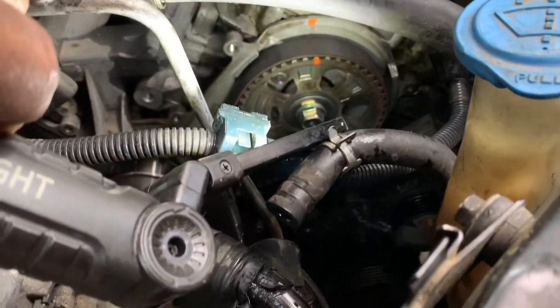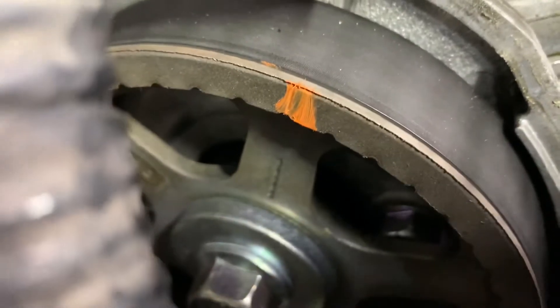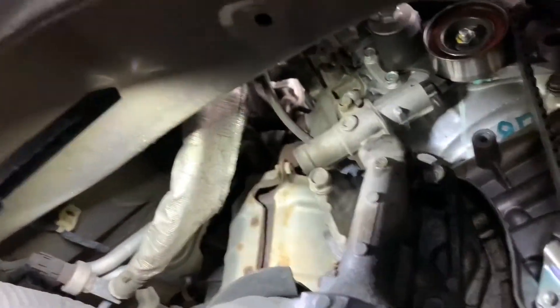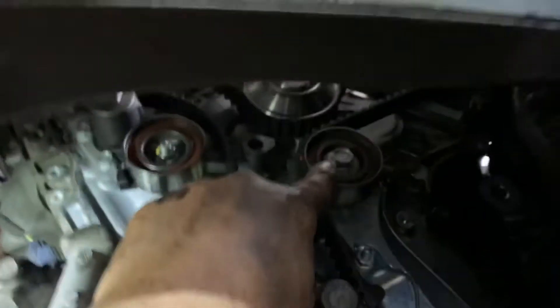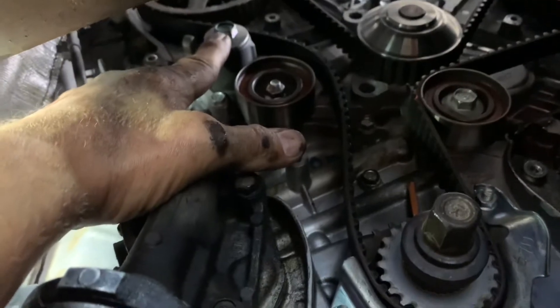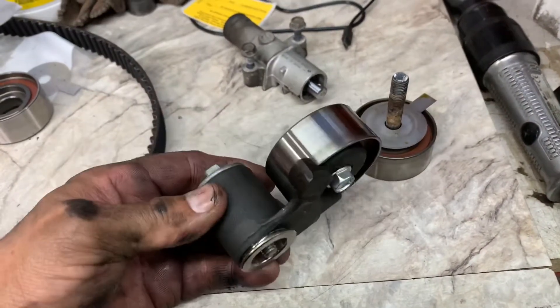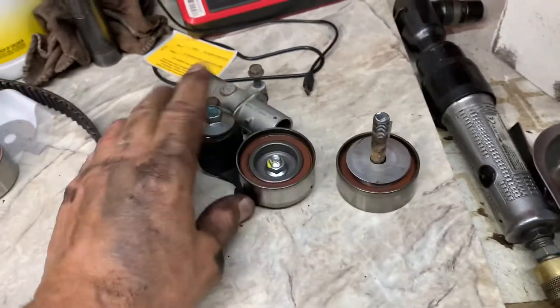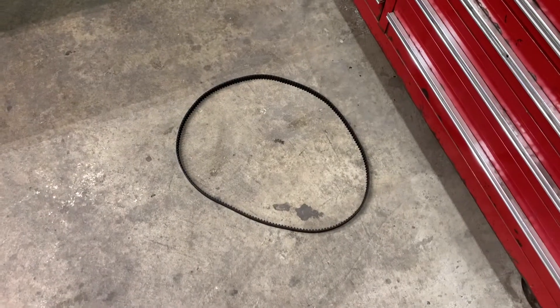Now you look at your gears — they should be right on the money. You can use a magnet on a mirror to get in there and look at them. Raise it up, double check your lines and make sure they're lined up. Now you can remove your tensioner — it's got two 10 millimeters on it — loosen up the idler pulley bolt and loosen up the tensioner. Take them out — tensioner pulley assembly, idler and a shim. Put them aside and take your belt out. The belt is out now.